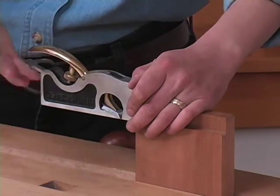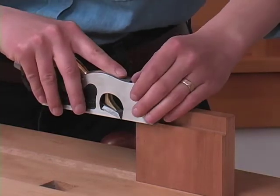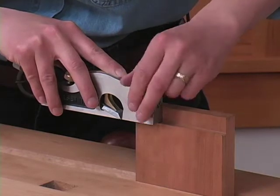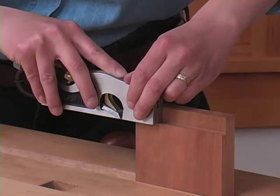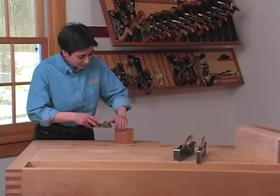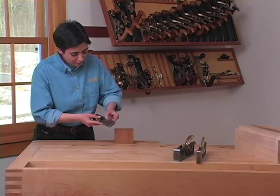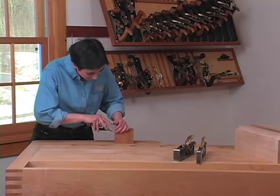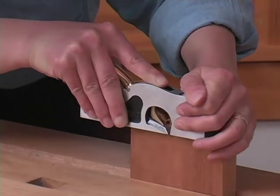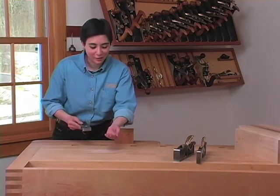I'm going to use a right-handed grip here, which means the bronze cap is going to fit into my palm, my index finger is going to point forward, and my left hand is going to help guide the plane by putting pressure down on the toe but also helping push the plane towards my reference surface. I've already adjusted this plane so that the blade is flush to my reference side. That is a beautiful end grain shaving.